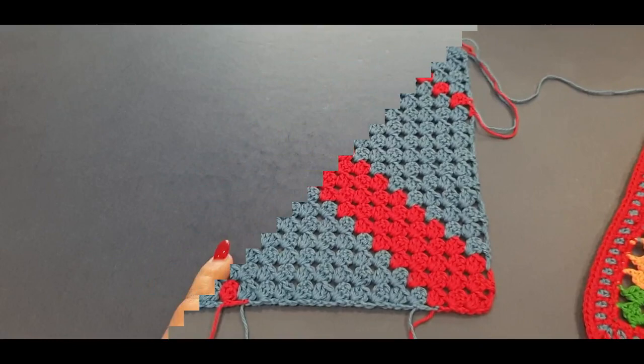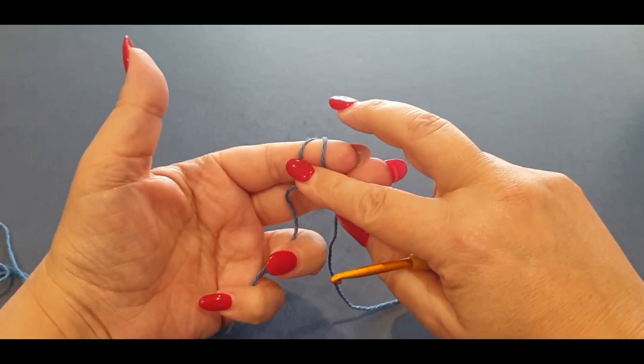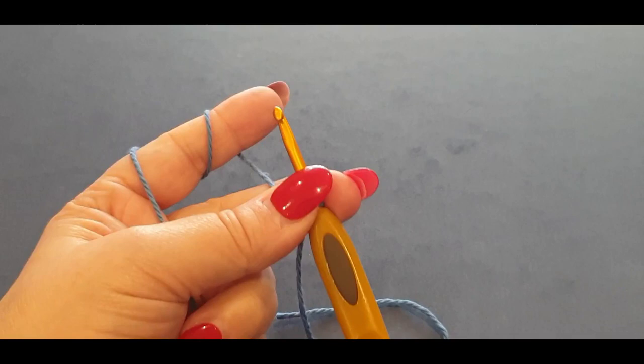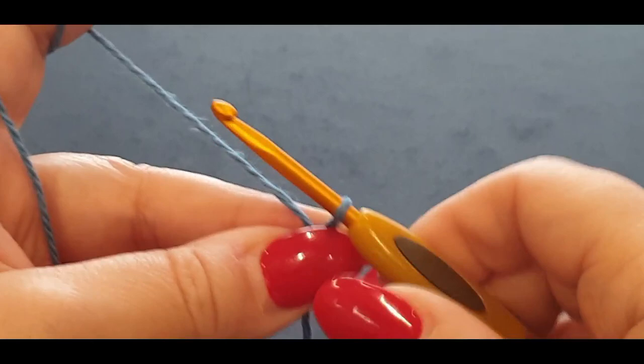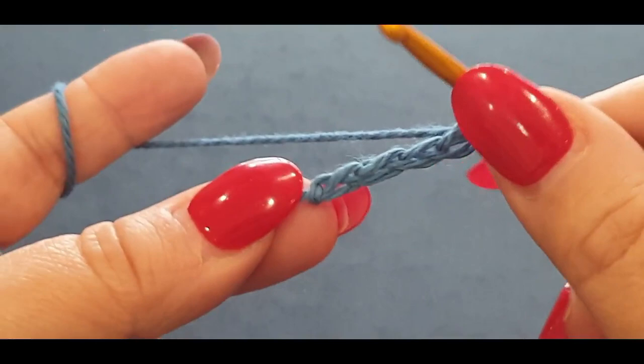I'm going to move everything out of the way. You're going to start with whatever color you like — I'm starting with blue. All you need to do is form a quick slipknot: yarn over your finger once, over twice, holding everything like so. Pop that back loop halfway over, pop the other loop all the way over, pop your hook in, and give it a tug. Then chain four.